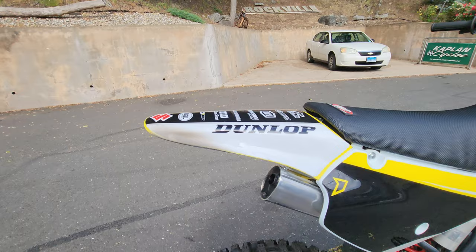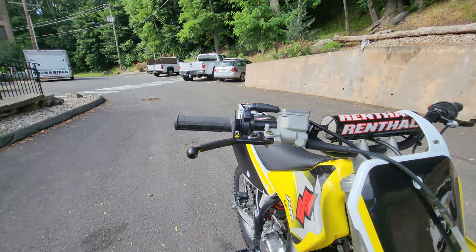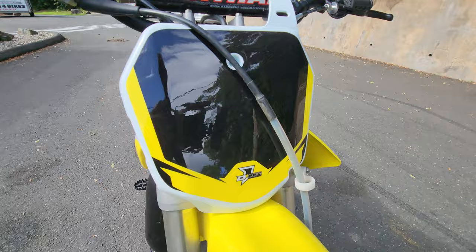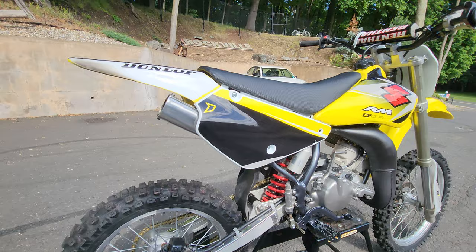New UFO fork covers on the bottom to protect the forks. New Motion Pro throttle tube, brand new clutch, front brake lever — a lot of new parts on a clean original that's never been beaten. The original pipe's intact, the exhaust and frame look mint, the original wheel set is intact and still straight. DRC wide foot pegs, new Pro Pack bolt kit hardware kit, all new plastics — side number plates, rear fender.